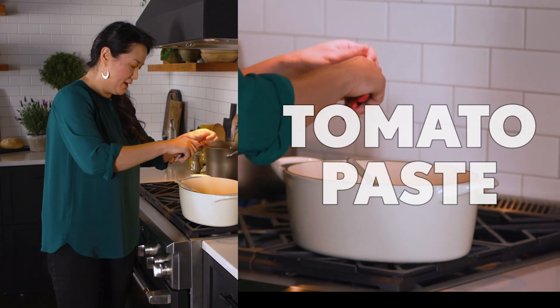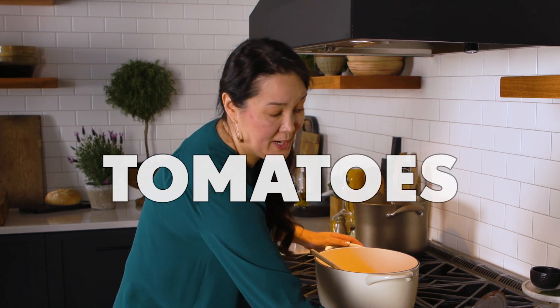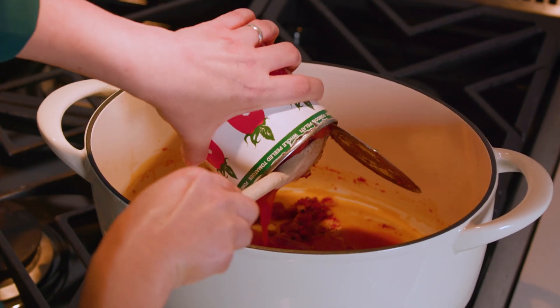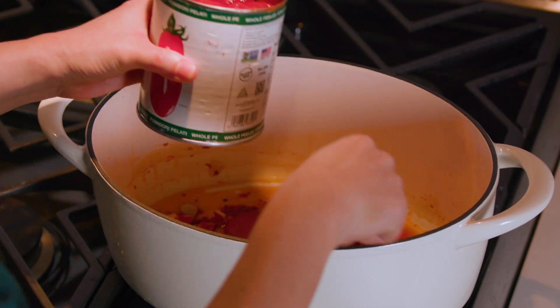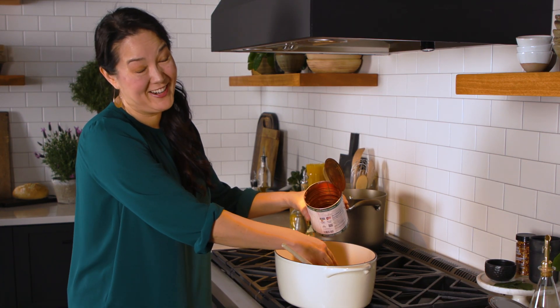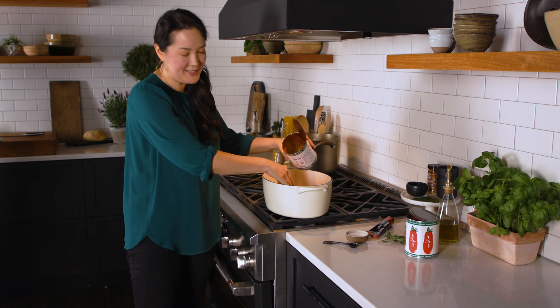Now I'm going to stir in a little bit of tomato paste — this will thicken the sauce. I'm going to add two large cans of San Marzano whole tomatoes, so we need to break them up, and I always just do it with my hands. It may sound corny, but if I'm putting my hands in the food, I feel like I'm putting myself into the meal, and it's just that much more an expression of love.